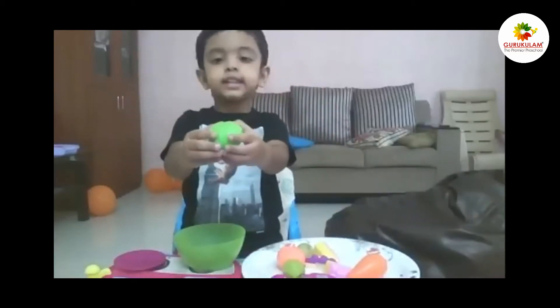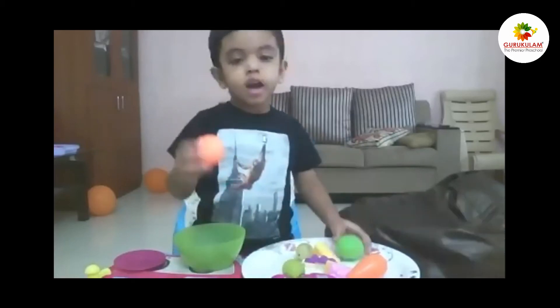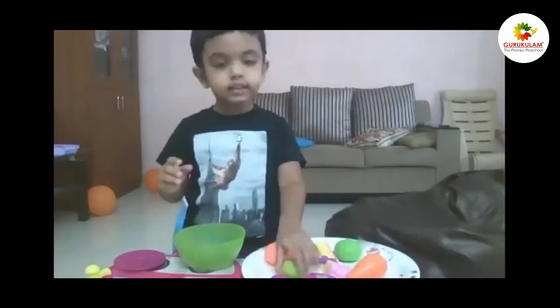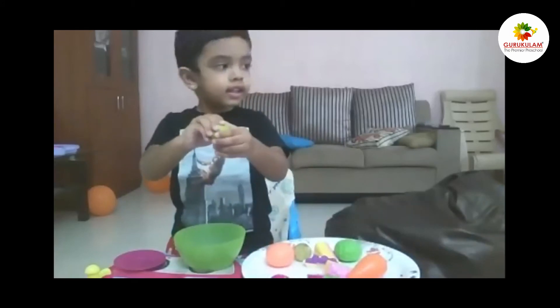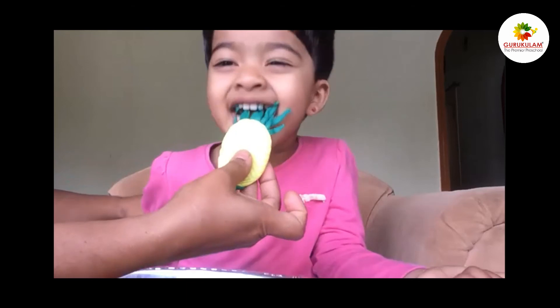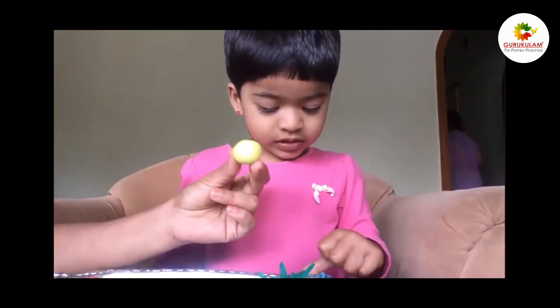What color is that? It's green in color! What is this? Orange and orange color! What is this? It's a lemon! Lemon — green in color! It's a lemon! A green chili! Green chili!